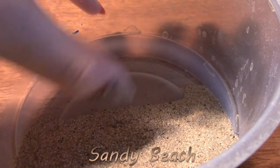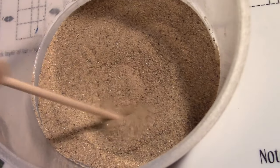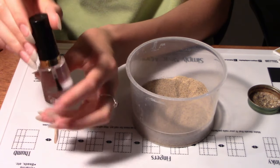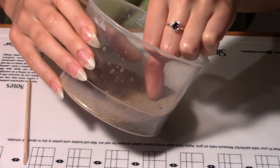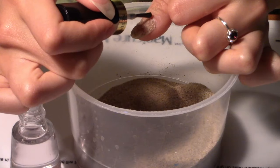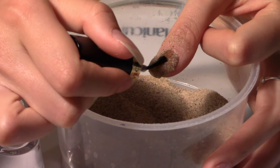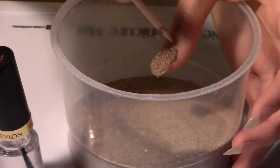Last but not least is the sandy beach nails — yes, this uses real sand. First apply base coat. I got this sand from my sandbox and sifted out all the big particles so it's more fine. With some clear polish, I'm going to paint my nail and then dip it right into the sand. That's the first coat — let's do another coat. And wow, that's looking better. Let's do one more coat. I'm just going to use a cuticle pusher to scrape off excess sand sticking out.